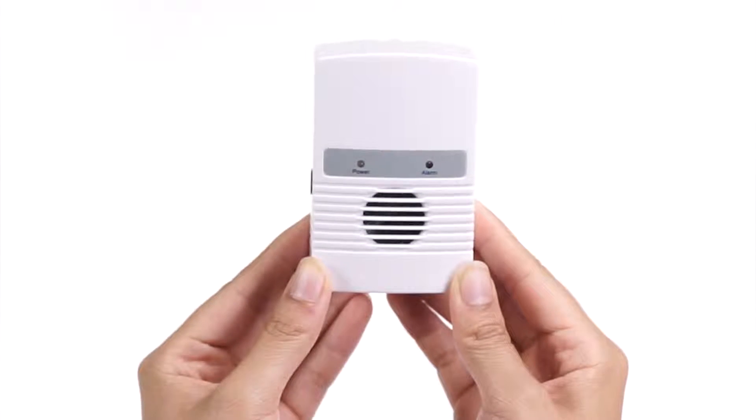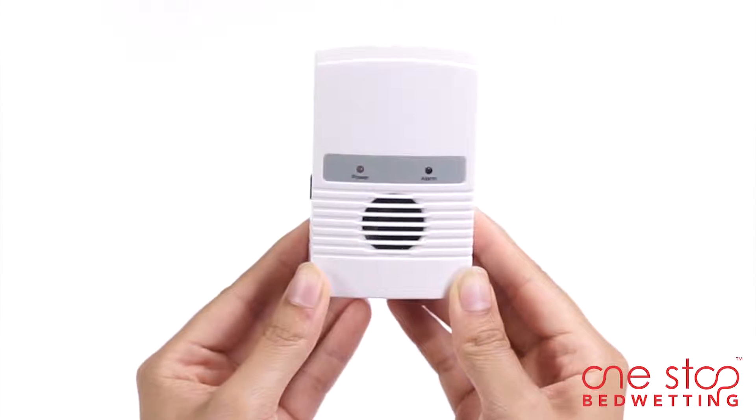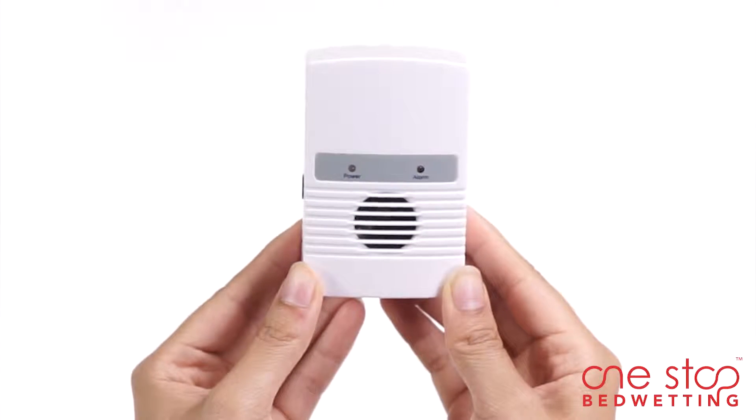Boost is a comfortable bedside bed wetting alarm designed exclusively for teens and adults. The alarm helps establish a connection between the brain and the bladder signals and eventually conditions the user to wake up before wetting the bed.